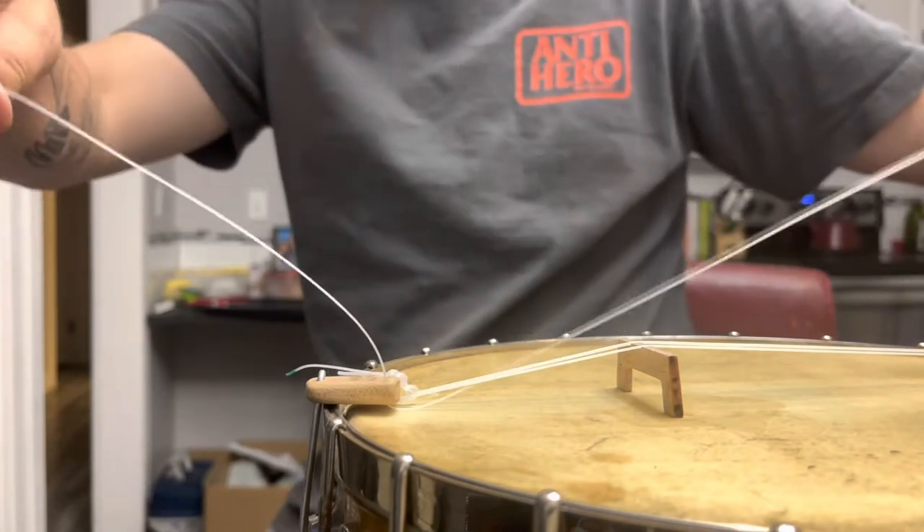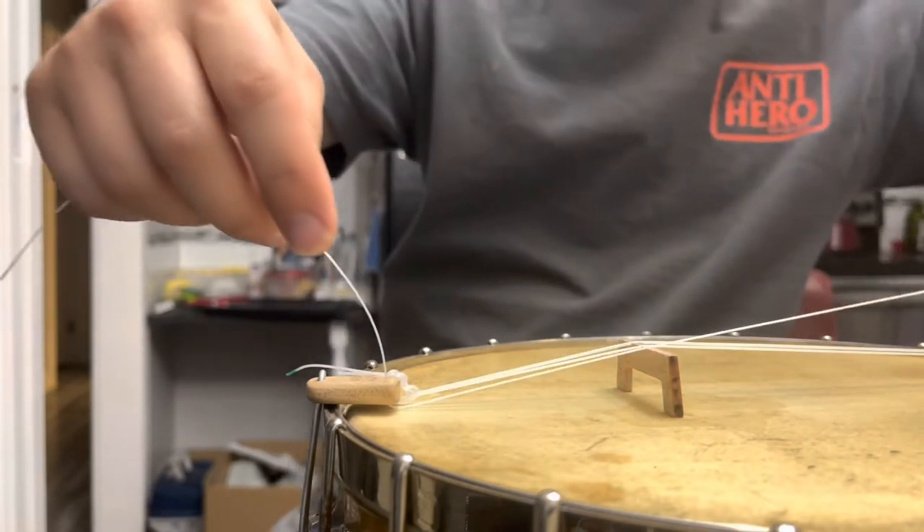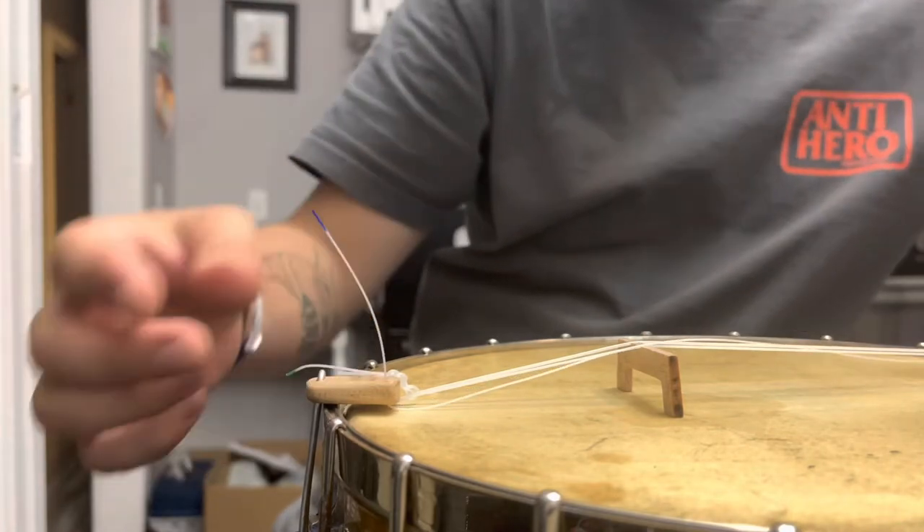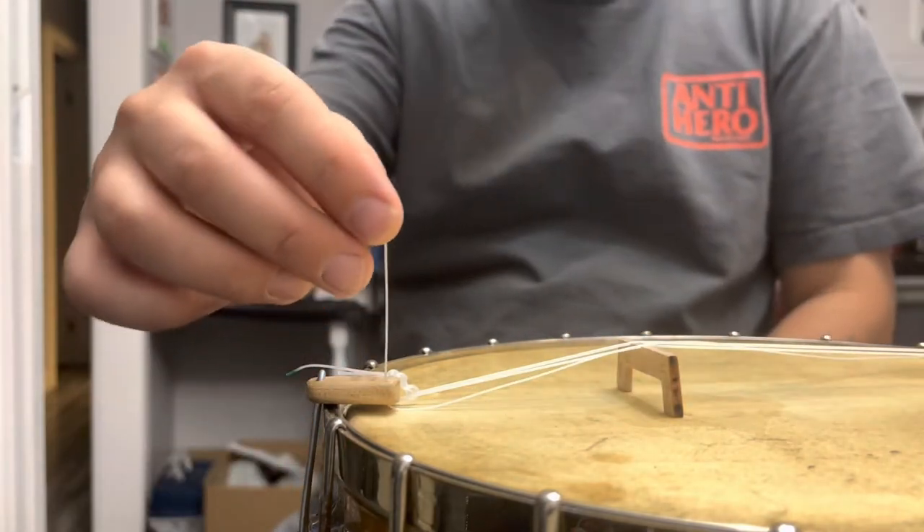I'm going to bring this all the way down to my headstock, which you can't see. Basically, I'm going to leave about two inches.